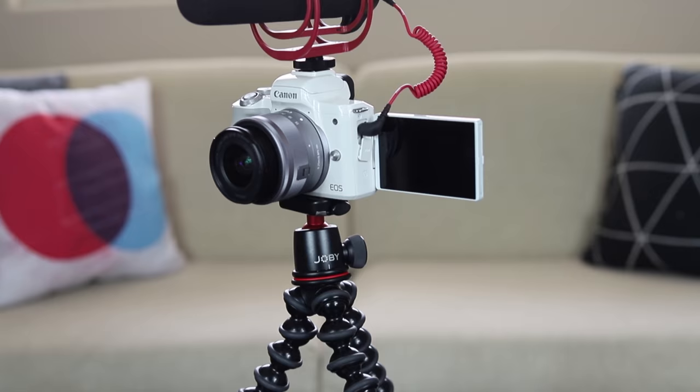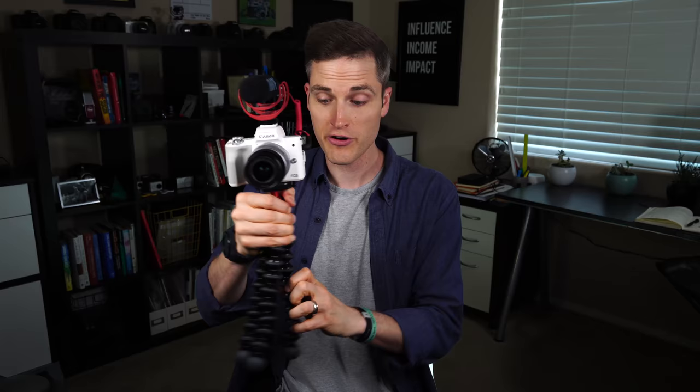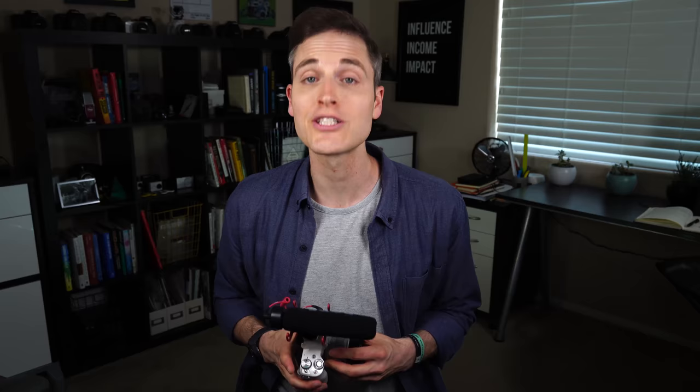The other accessory I recommend is the Joby 3K GorillaPod. When you combo this kit — even just with the kit lens, the Rode microphone, and this GorillaPod — you have really the ultimate vlogging setup. You can shoot with it yourself, turn it on other people, wrap it on a railing, put it on a tree, and get a lot of great footage and shots. The final accessory would be picking up at least one extra battery — the LPE-12 battery. I'll put a link to the exact model number in the description. You can do around less than 300 photos off one battery charge, so if you plan on shooting for an hour or all day, definitely get at least one or maybe two extra batteries.